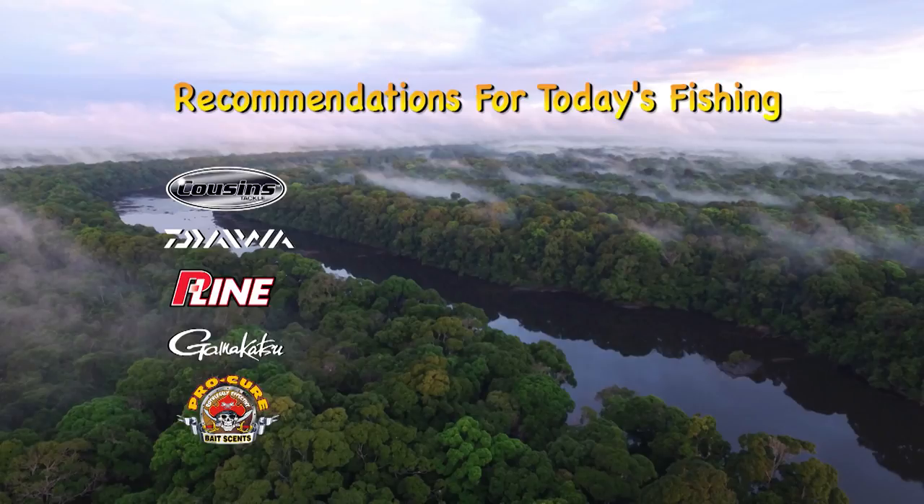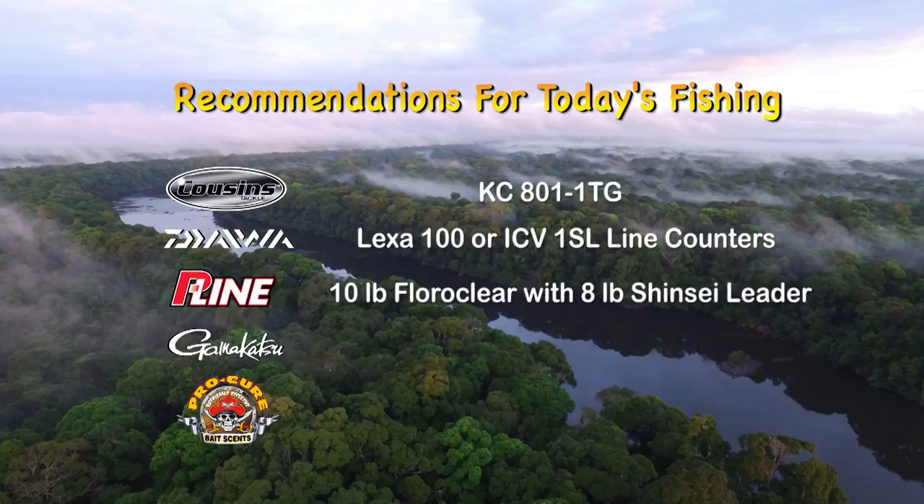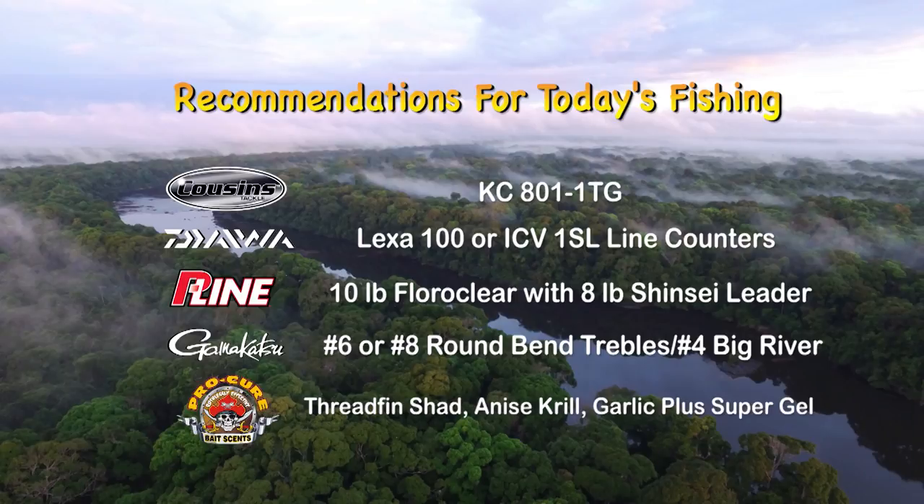For today's fishing, we recommend the Cousins KC801-1TG Rods, Daiwa Lexa 100 or ICB 1SL Line Counter Reels, P-Line 10-pound Floroclear with 8-pound Shinsei Leader, Kamigatsu number 6 or number 8 Round Bend Trebles on the Cripplers, and number 4 Big Rivers on the Tannis. Krill or Garlic Plus Super Gel on all your lures.